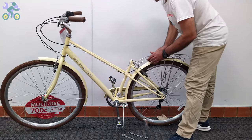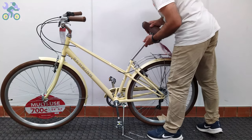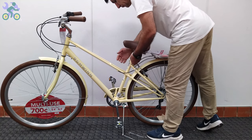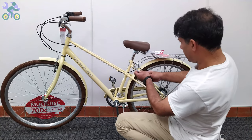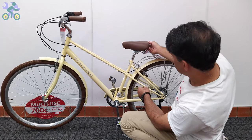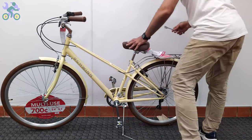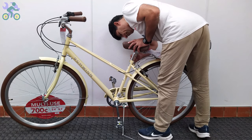If the seat continues to move after locking, you might need to tighten the seat clamp nuts. Also, if the seat angle needs to be adjusted, loosen the seat clamp nuts a little, change the seat angle, and tighten the nuts again.